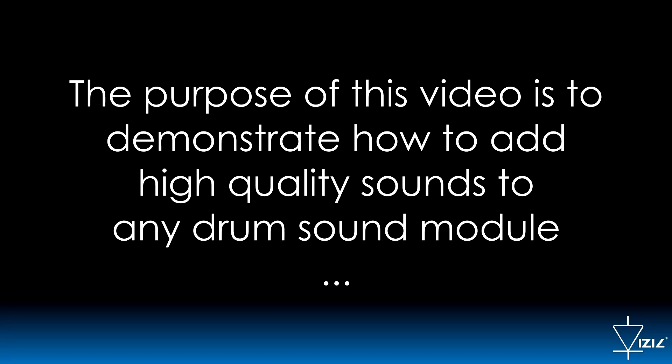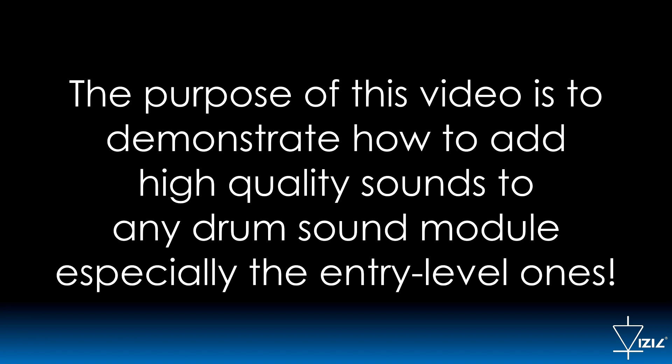The purpose of this video is to demonstrate how to add high-quality sounds to any drum sound module, especially the entry-level ones.